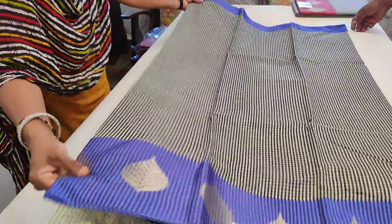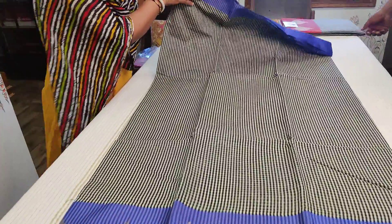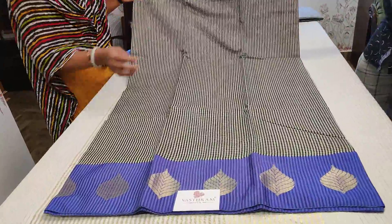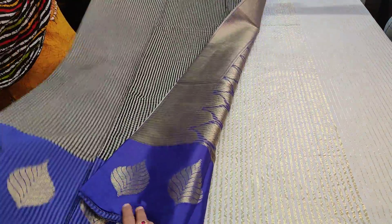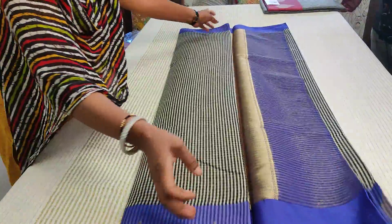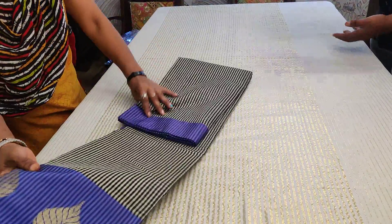The body opens up to be fully open like this. The pallu is grand with golden weavings and the body is this. That's the entire sari look for sari number two — clicking link number two you buy sari number two.